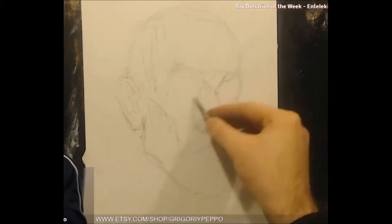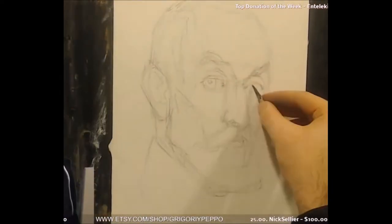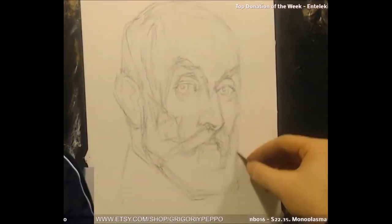I start off with the pencil sketch, charcoal sketch, start off with the bigger shapes, proportions, then I go in and put in the features like the nose, the eyes, the mouth, the ear. And then I grab ink and brush and I'm putting in the values.